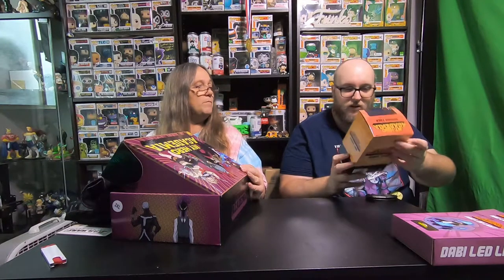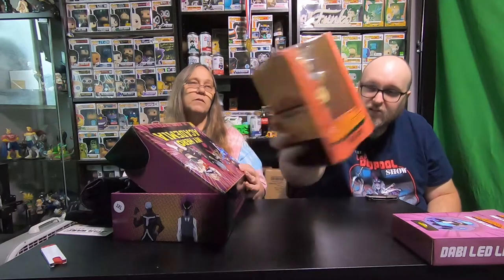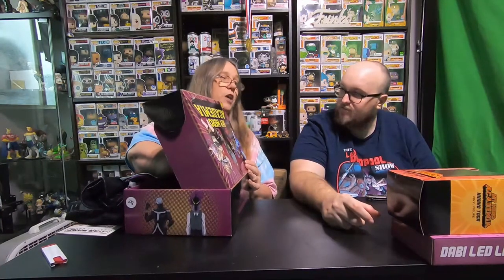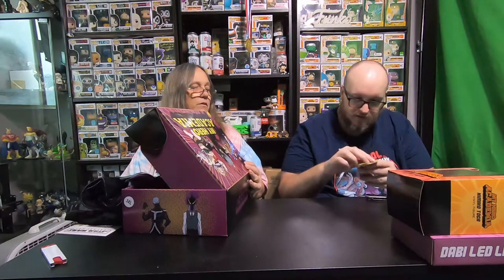Next item — oh cool, we got the figure, which is Toga for this one. Himiko Toga. It's kind of cool. I'm always curious who we get. I'm trying to give you all the non-winter items. There's that one. Okay, so this is a magnet set.